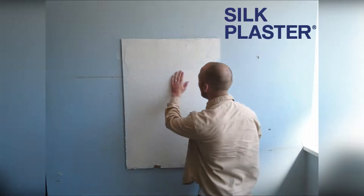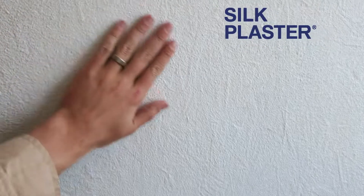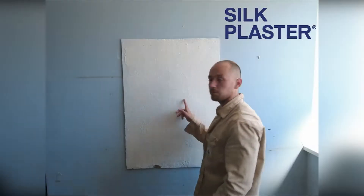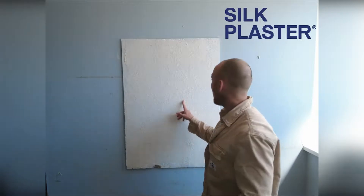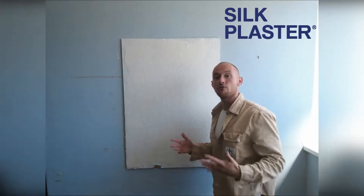It's dry. It looks absolutely amazing — so smooth and white. Over here I applied a layer of about 1 mm, and somewhere you can see through the structure of OSB.